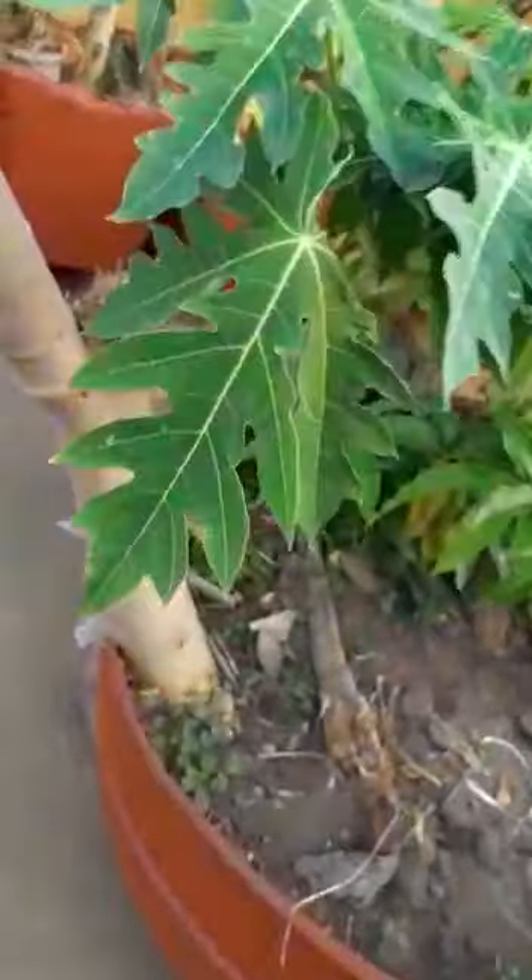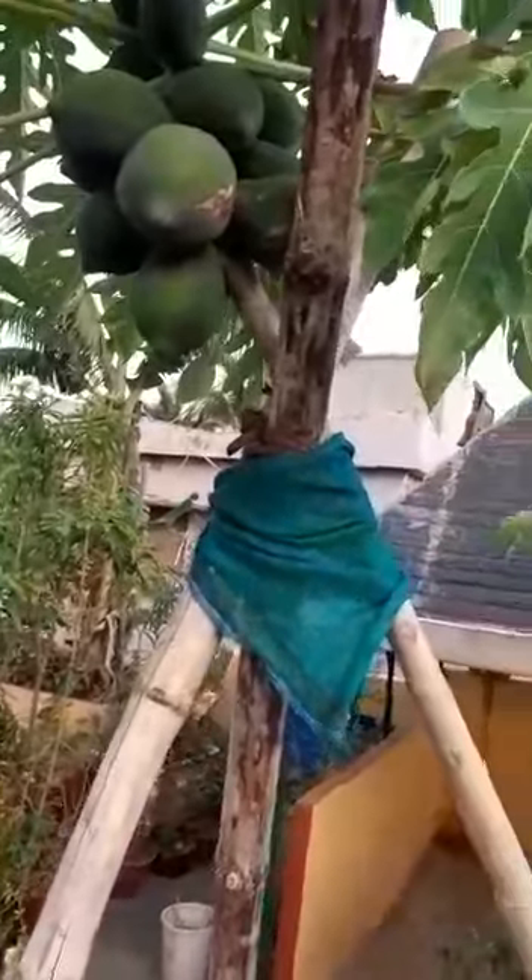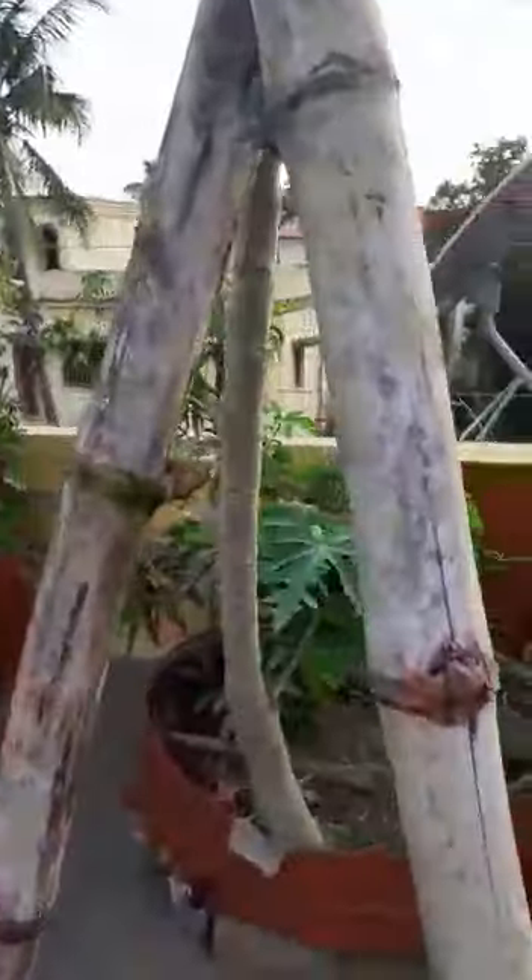Here in Bhubaneswar, there is always the threat of cyclone, and even the usual wind speed is very strong, so we cannot leave it unsupported like this. I have used two bamboo sticks to give support, and the support is given from the opposite side from which the strong wind comes. That is what I have done here, and it is still in place.